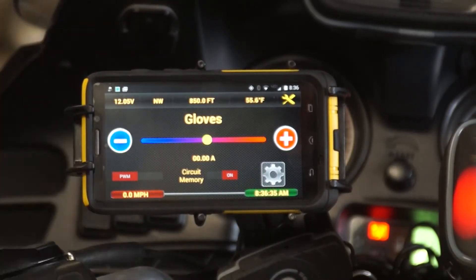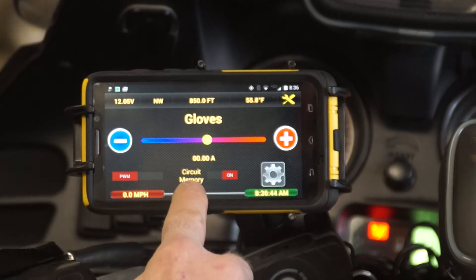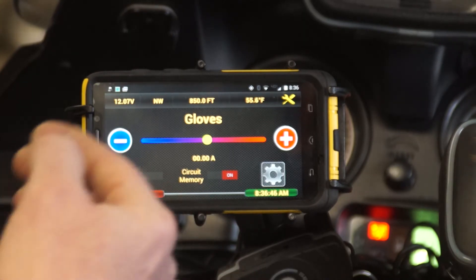This is terrific for heated gear if you want to adjust the amount of heat getting to your item, or for lights if you want to dim them. We also have a circuit memory so that if we turn the bike off, when we turn it back on it will automatically remember the last setting and go right to that.